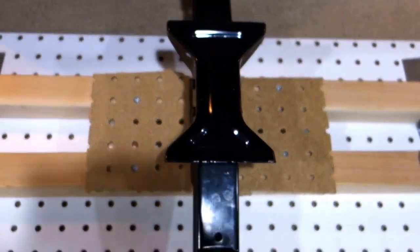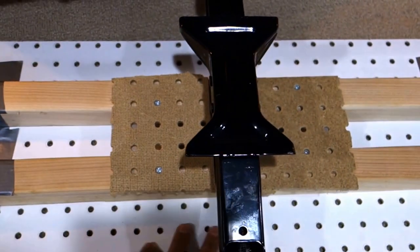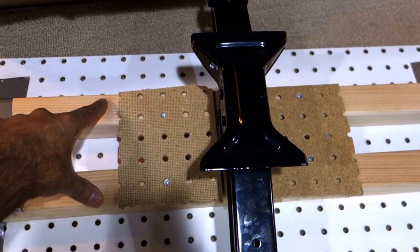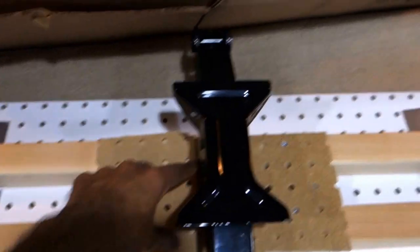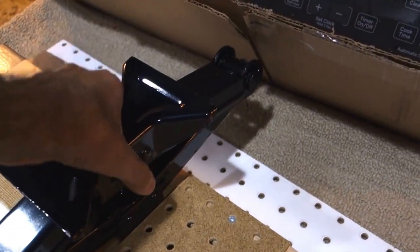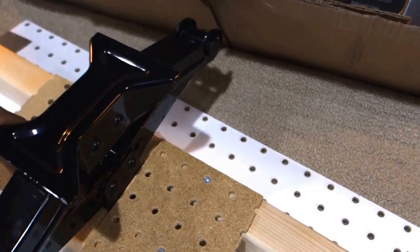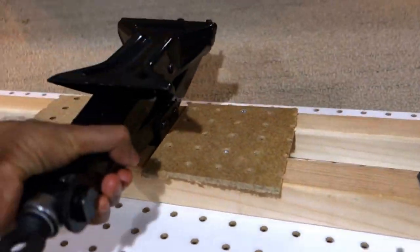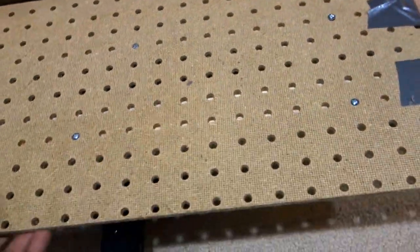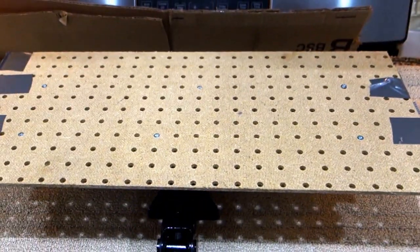We definitely need a hand jack to work with. I took this car jack and prepared a platform from whatever I had — one board and two pieces of wood to block the car jack in place. It can come out if you pull it, but right now it's fixed between all four sides. This prepared a hand jack for me to work with.